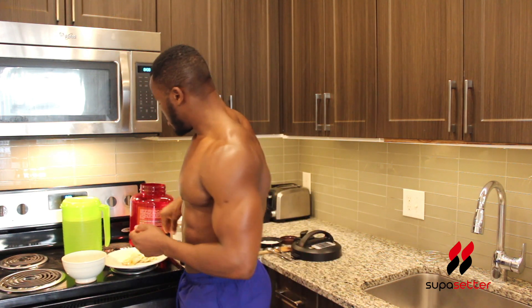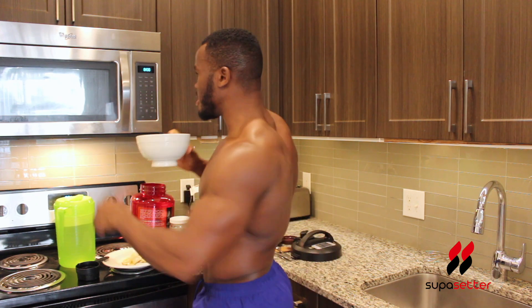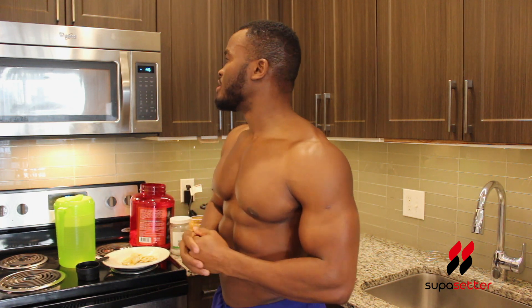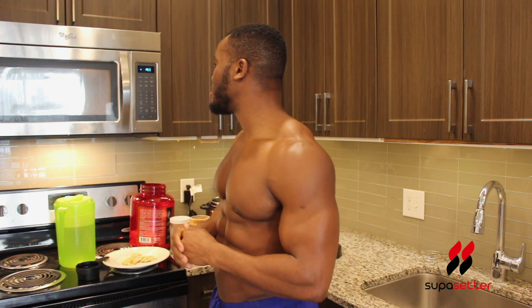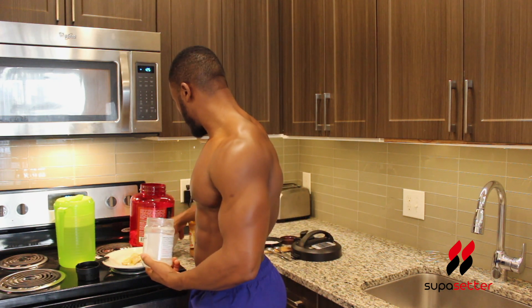The water-to-oatmeal ratio depends on how thick you want your oatmeal to be. For me, I'm gonna use two and a half cups of water for a cup of oatmeal. We're gonna microwave the water in the bowl for one minute — you can also use the instant pot to heat the water or use warm tap water, but I like to microwave it since it's faster. I'm using warm water to allow the coconut oil to melt in the process so it's not all chunky.